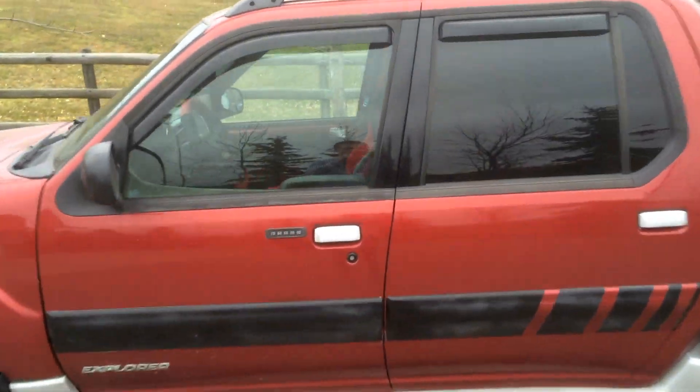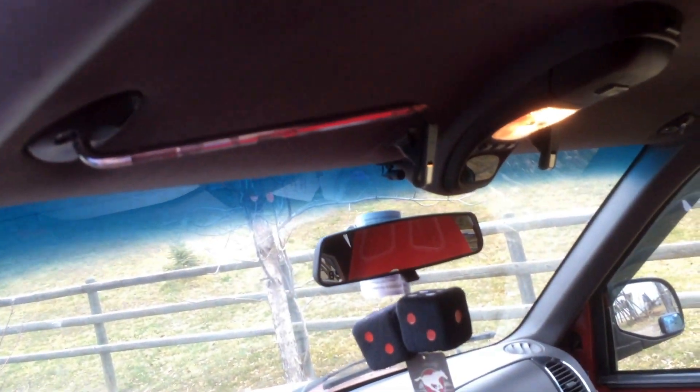All right, let's get right into it. So this is my first how-to video — we're going to make see-through visors. I've already done it, and they're not in right now. But as you can see, there's this little needle right here. This is off the old visor.